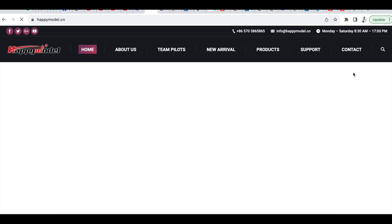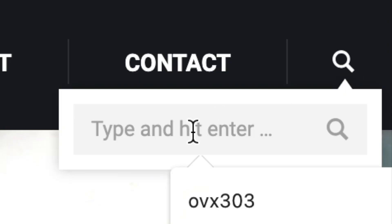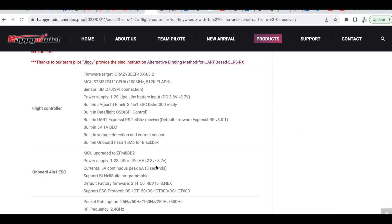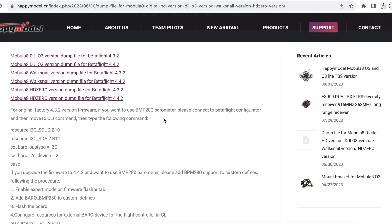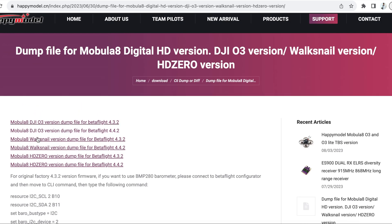We're gonna go into the Happy Model website, type in CROSS F4 in the search function, and look for the dump file. Open up the dump file and copy it into your CLI in BetterFlight. I highly recommend that you use the original firmware that comes with the flight controller or the quad itself so that you spend less time troubleshooting and more time flying and enjoying this hobby.